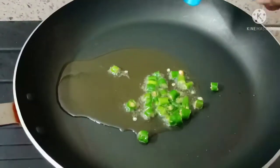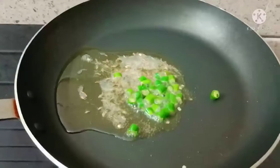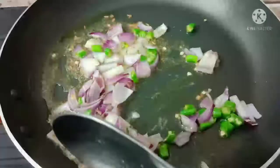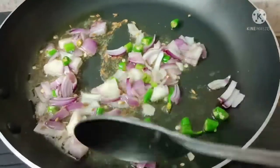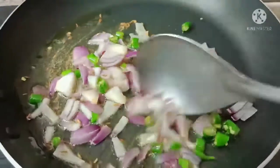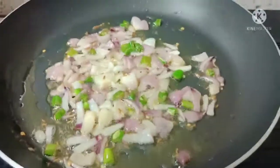Next, add Green Chillies and Onions and fry. Then add Tomatoes and fry.